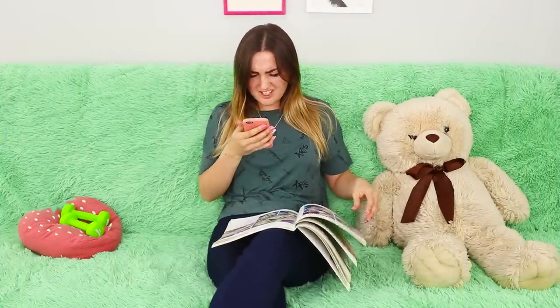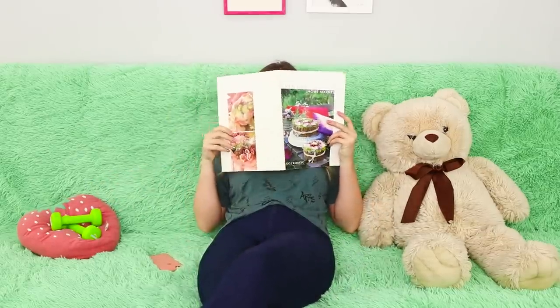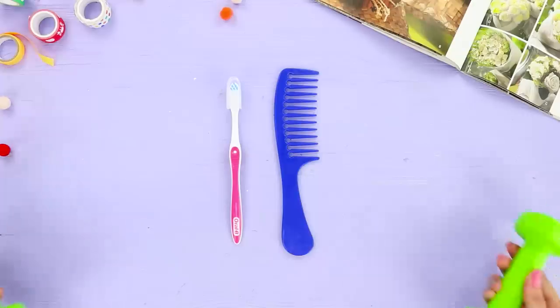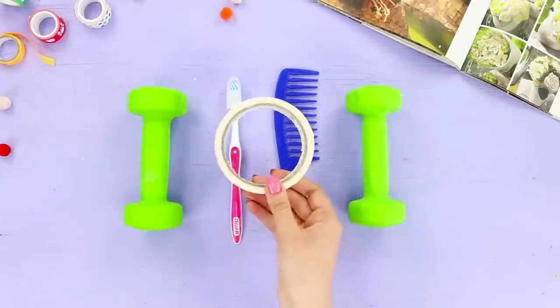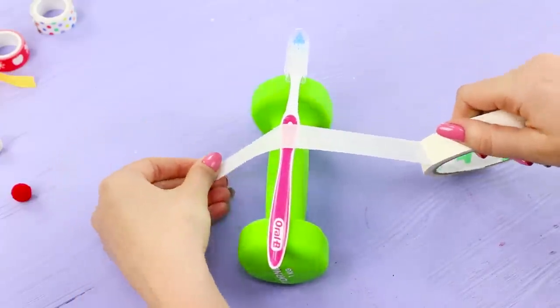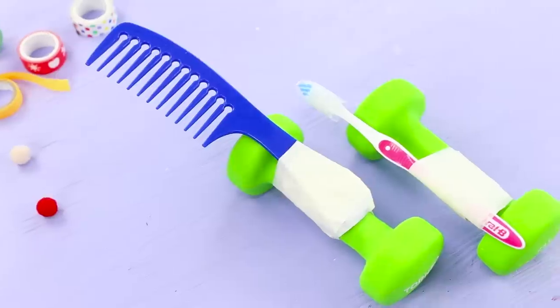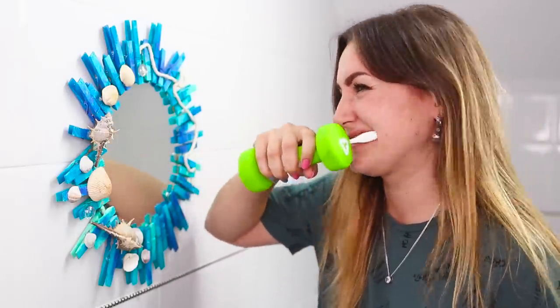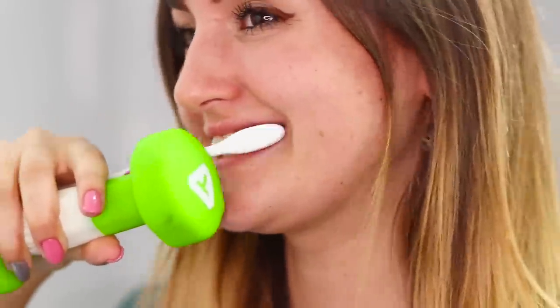Sometimes you're just on the couch, minding your own business, and all of a sudden you get a notification that you need to work out! I don't want to jump around with dumbbells at all — but maybe your morning routine could be your daily workout! You'll need a toothbrush, a comb, dumbbells, and some tape. Wrap the handle tightly with tape to secure the toothbrush to the weight, then do the same with the comb. With this trick, you're building muscle with every stroke of the hairbrush! The harder you brush your teeth, the bigger your biceps will get! Switch hands to distribute the load evenly, and while combing your hair you also get a boost of energy! We still haven't figured out the lazy way to work out the abs, though!